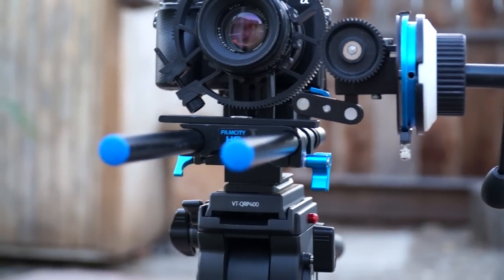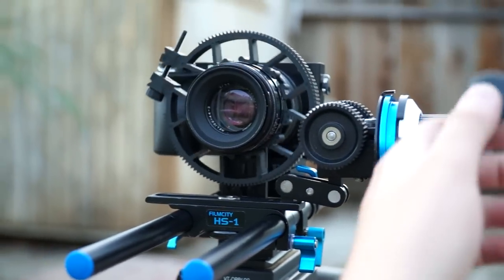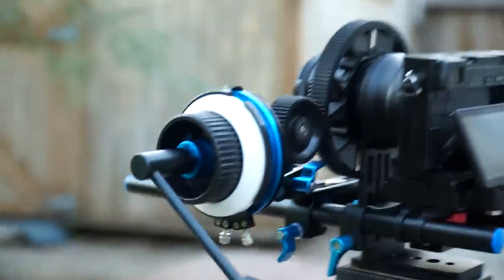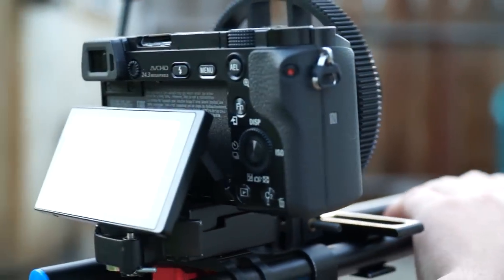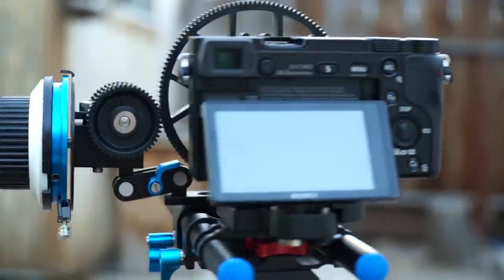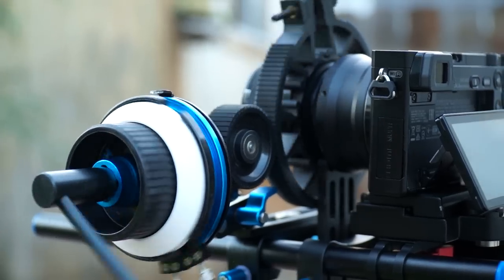Now here is the Helios 44 mounted to my HS1 follow focus. Once again, this is cheap — my rail system is really cheap, so there's wobble, and my tripod's not the most stable either. Everything is cheap here because I'm learning and I've got to start somewhere. There's also very loose tolerance on the M42 mount of this lens, so it shakes with even very minute focus gear movements. Anyway, here are some rack focuses — you could use them to study the bokeh. That's about it for these tests. I'll be doing more videos of this lens because it's definitely one of my favorites, just like a lot of people have found.